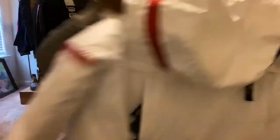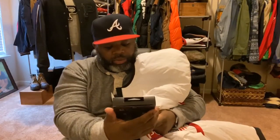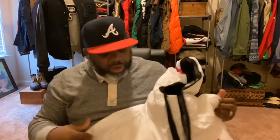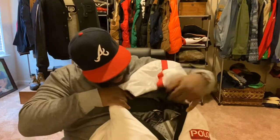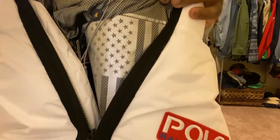It has this Ralph Lauren — I guess to keep the jacket warm or something — but it's a battery pack. It comes with the coat, delivered with the package. On the inside, it has the United States flag on the inside. Very detailed on the inside of it, which is cool.